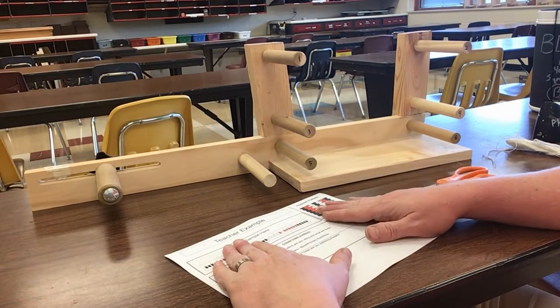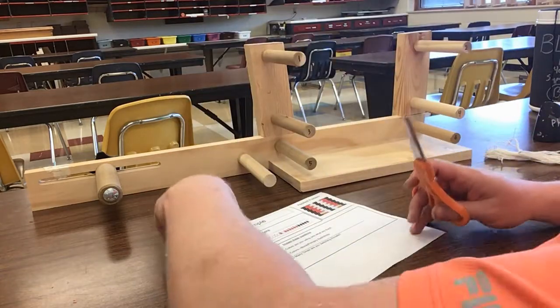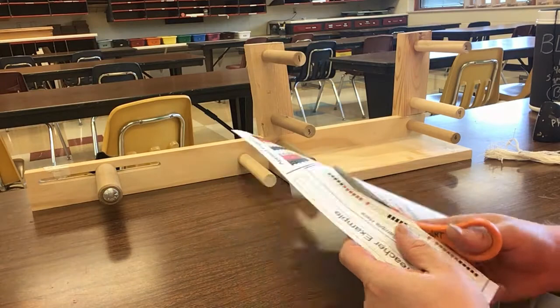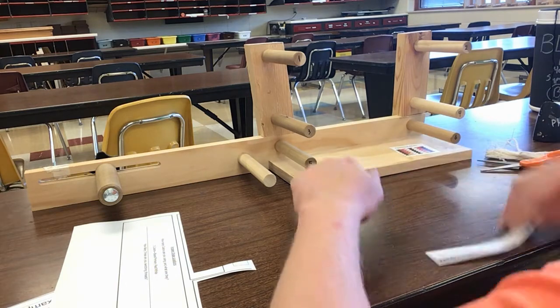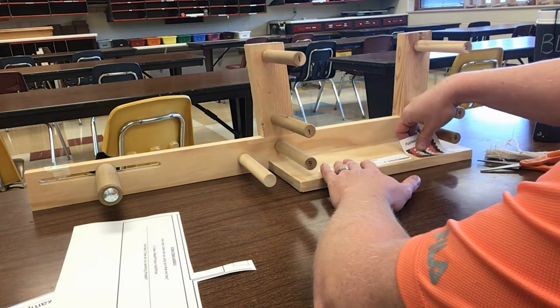Now that I have my design all done and my heddles made, we're ready to start on the project. First off, we're going to be cutting this out. I have these cut out, and I want to tape them on here as a reminder of how I need to create this project.